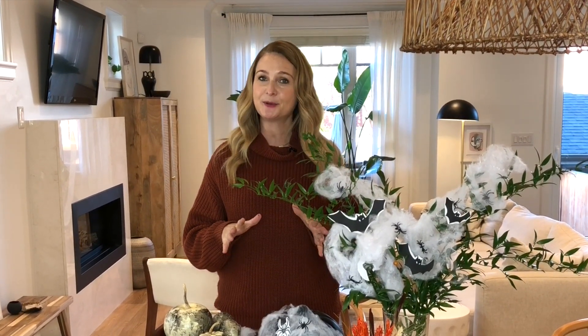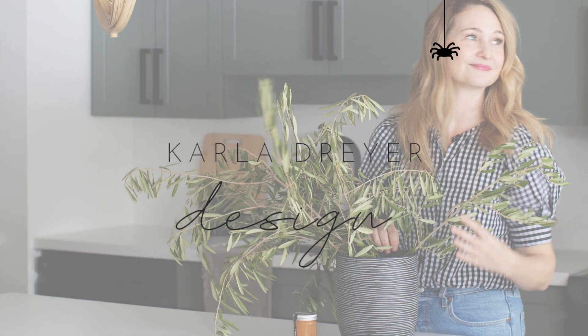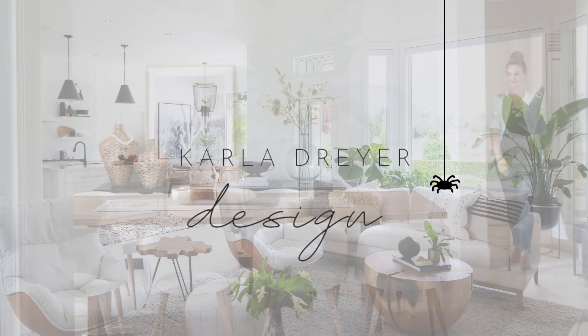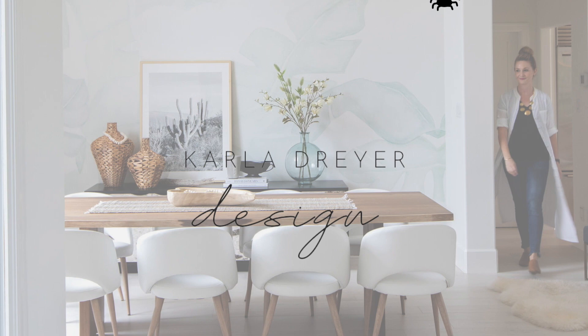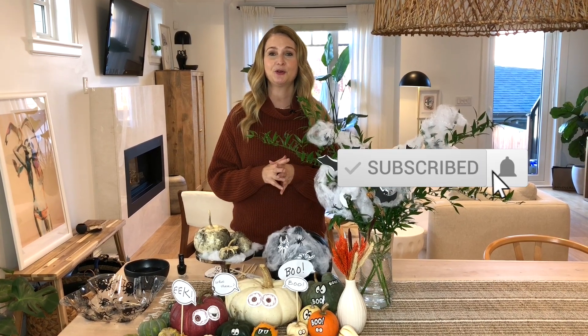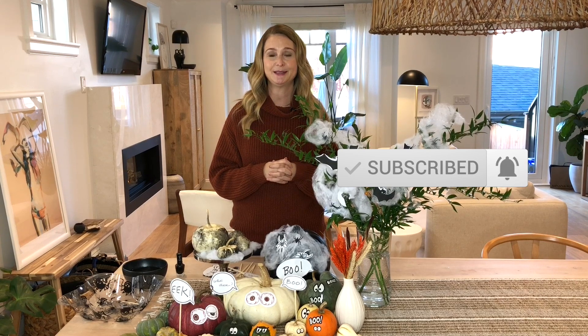Hey guys, it's Karla with Karla Dreyer Design, and today I'm really excited. I'm going to show you three simple, easy DIYs for Halloween. Make sure you are subscribed and hit the bell so you're notified every Thursday when I release a new video.